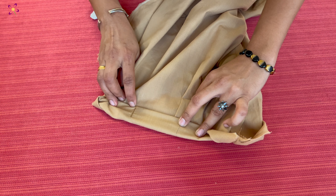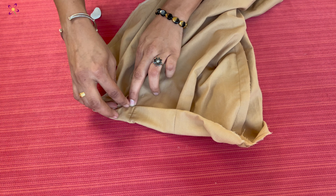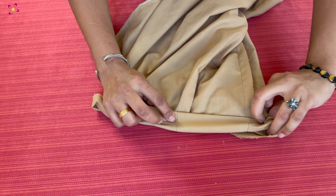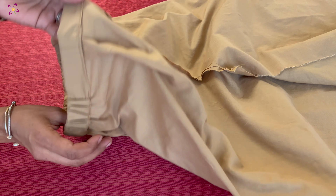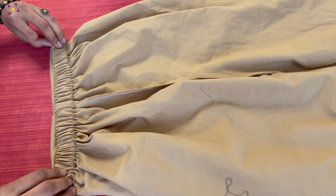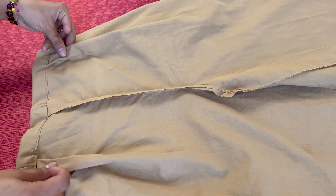We will stitch the elastic in the top of the waist. I will stitch the elastic in the front. We will fold the elastic in the front — that is the continuation of the elastic. Now the back will be fully elastic. The front will be applied and split on one side.